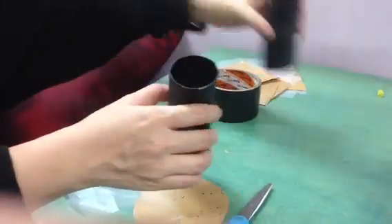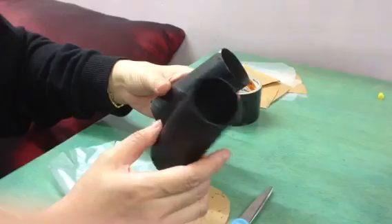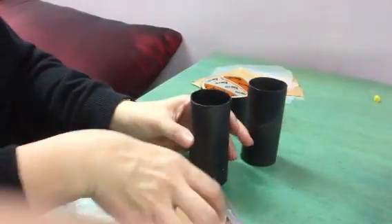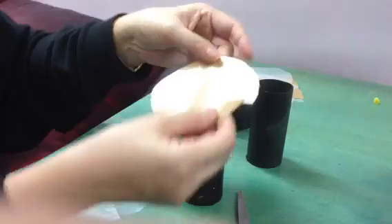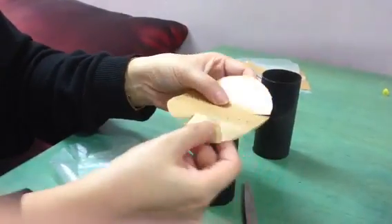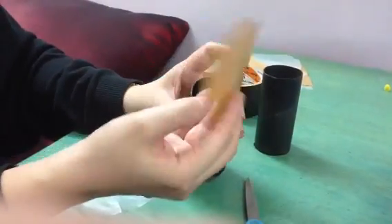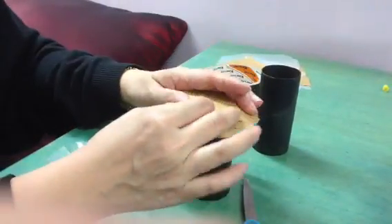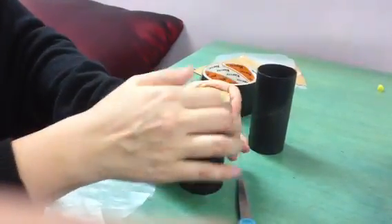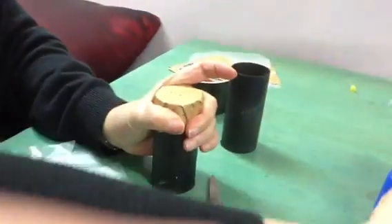The materials I have are these two toilet rolls that I have painted black to block out as much of the light as possible. Then I use a brown paper. I kind of position it over and cut the circle. Then I cut little slits to make it easier to fold down. So now I just place it over and clip it down with a clip.